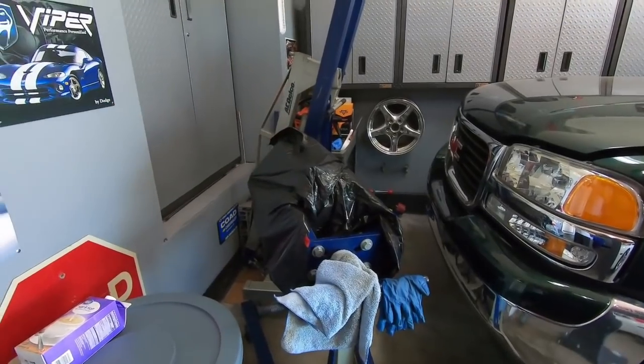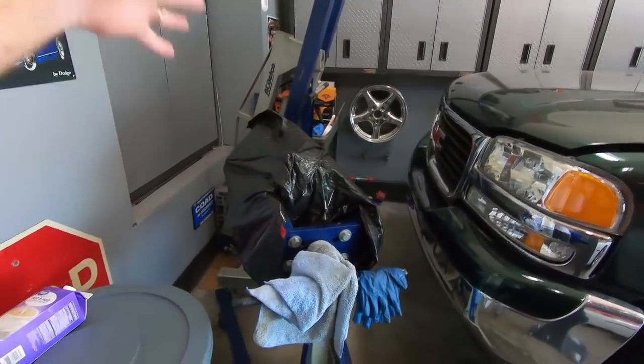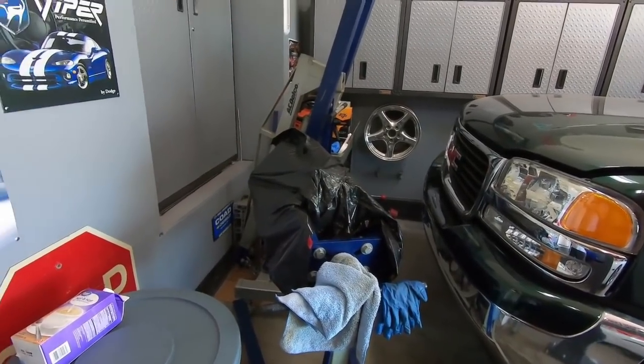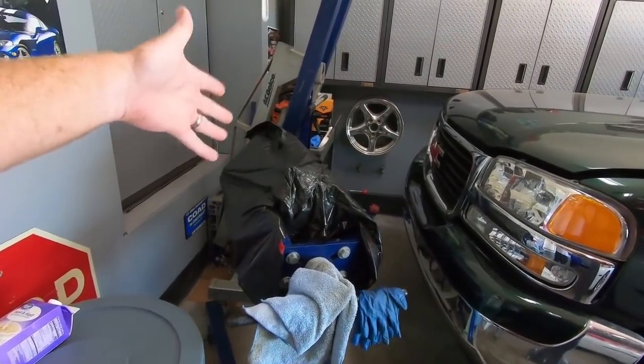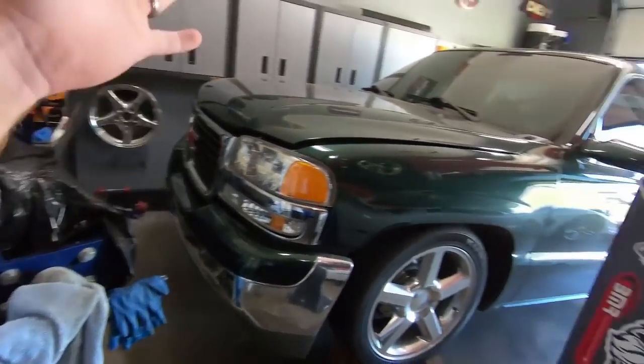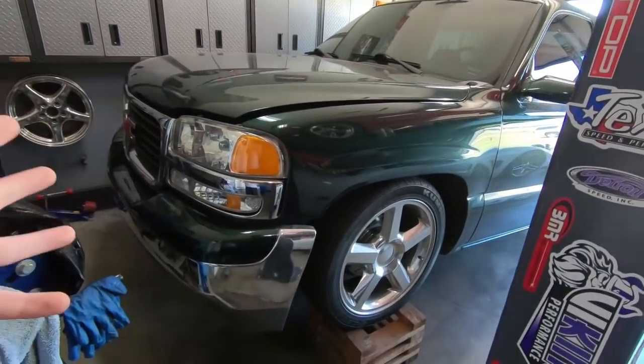I know in the last video on the green truck, you guys saw me take this motor down and it is still sitting here. I'm waiting on those parts that I took to my machine shop to have cleaned up. But anyway, we need to move on to getting some stuff off the green truck.